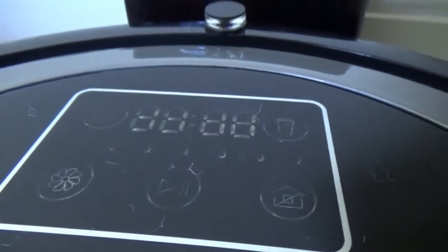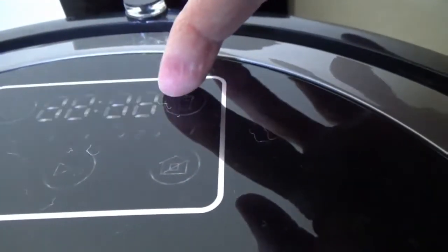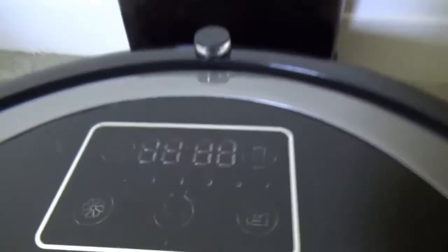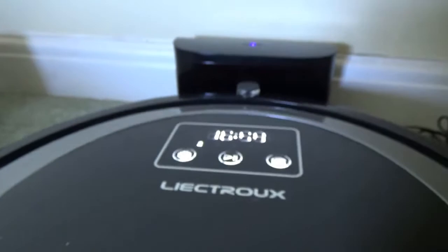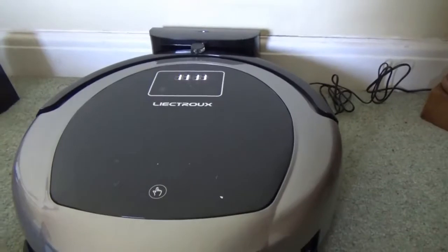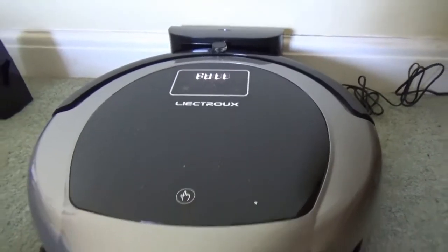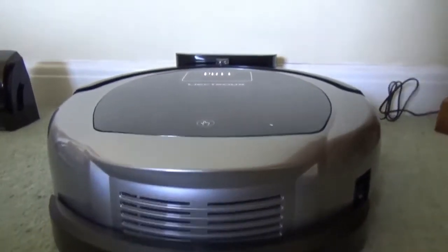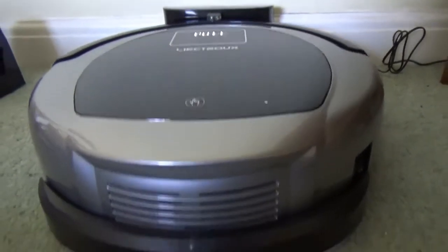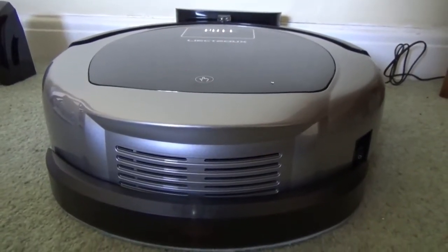Charging can be done by plugging it in directly for manual mode use, and there's always a voice prompt telling you what stage it's at — four bars flashing here shows it's almost fully charged. Alternatively, you can charge it via the dock, which is mostly used in automatic mode with scheduled cleaning. Once in the charging dock it ventures out at a preset time to do the cleaning and then returns to the dock once cleaning is complete or the battery level falls low.